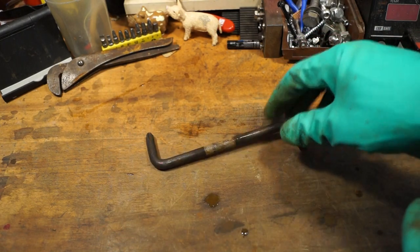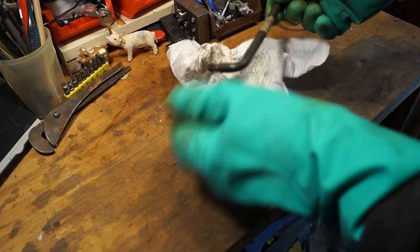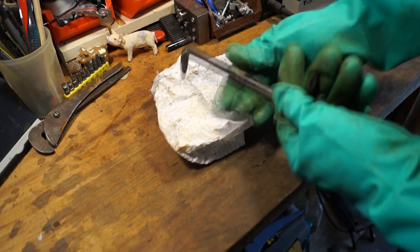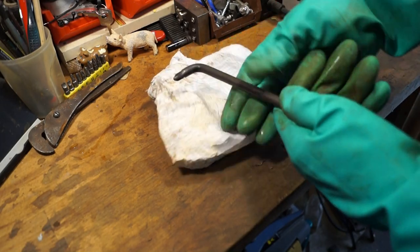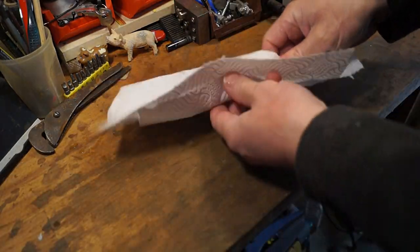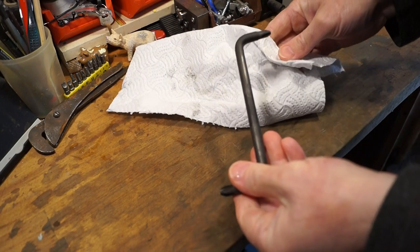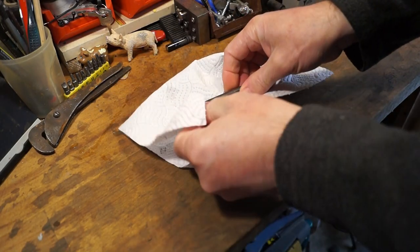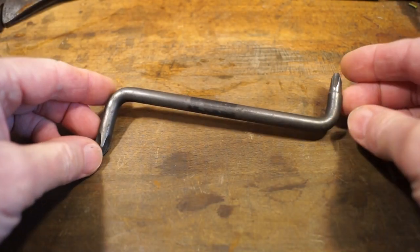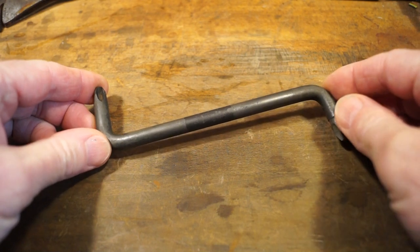I'll just pop it down there for a moment and give it a quick rub down with some tissue first, get the label off, and then I'm going to run it under the tap. Oh, here it comes — there's the label. Well, I've just given it a run under the tap just to get the vinegar off of it. Wow, look at that — awesome. Check this out guys, this has come out really nicely. There's no pitting in this at all that I can see, nothing at all.